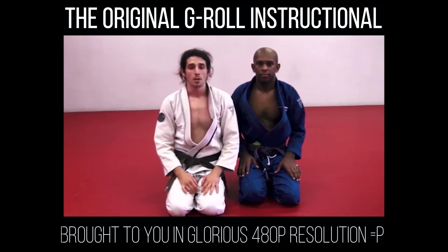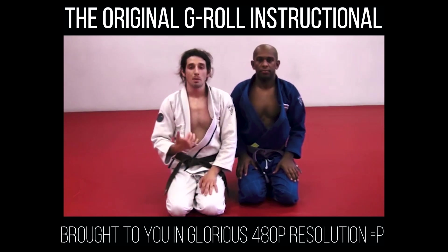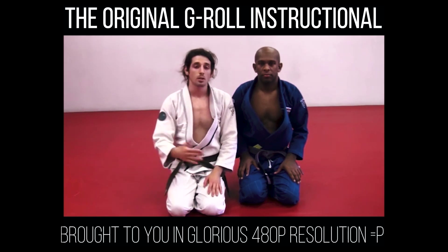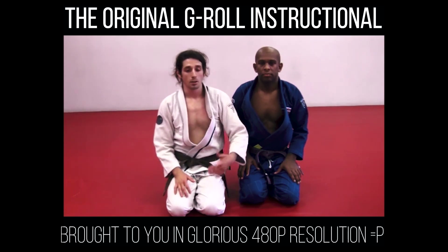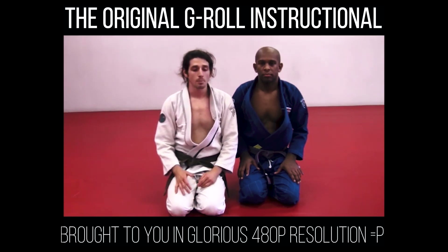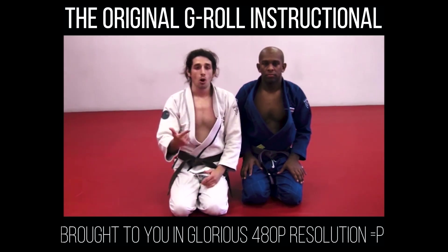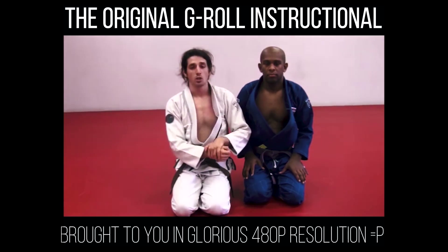The next position is the G-Roll to the Kimura. Although this instructional is on the G-Roll, the Kimura, in my opinion, is the most powerful submission in all of grappling and maybe all of mixed martial arts. We've seen Kazushi Sakuraba, Fedor — a lot of guys use it very effectively. Shaolin used to love it in a lot of his fights. And even though Gara got his arm broken with it, it's such a powerful, underrated move. You can use the Kimura to sweep, pass the guard, take the back, or turn it into an arm bar.